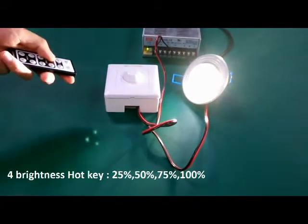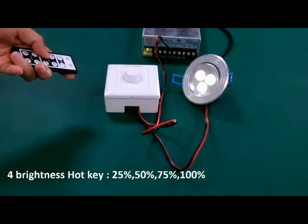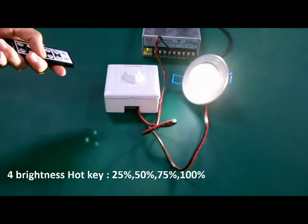Now we try the hotkeys: 25%, 75%, 50%, 100%.